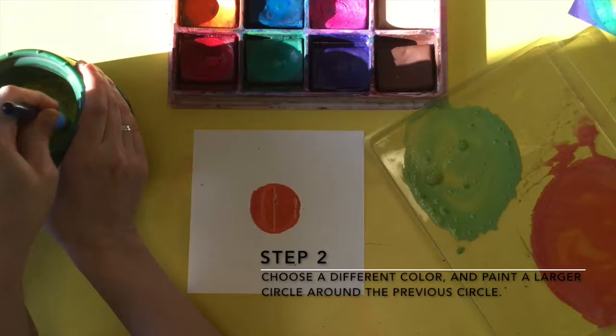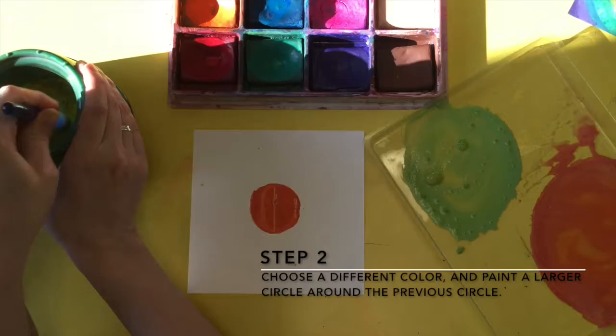Step 2: Choose a different color and paint a larger circle around the previous circle. This is called concentric circles.